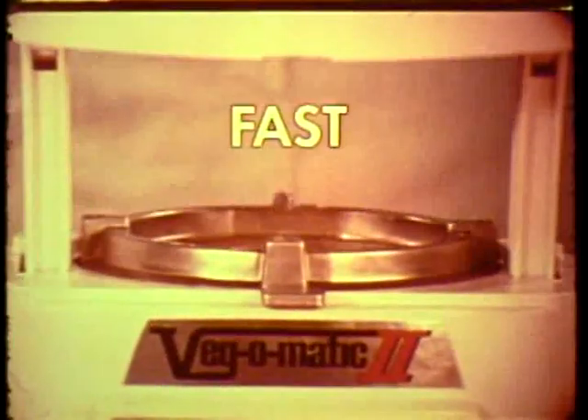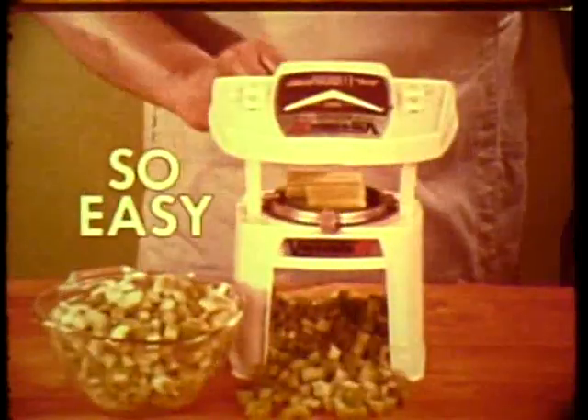Dial from slice to dice. Fast. Easy. And sliced onions become diced by the pan full. Diced carrots. One stroke dices celery.